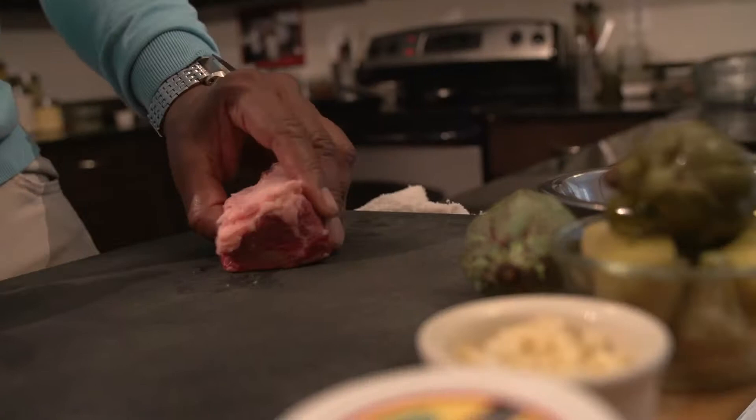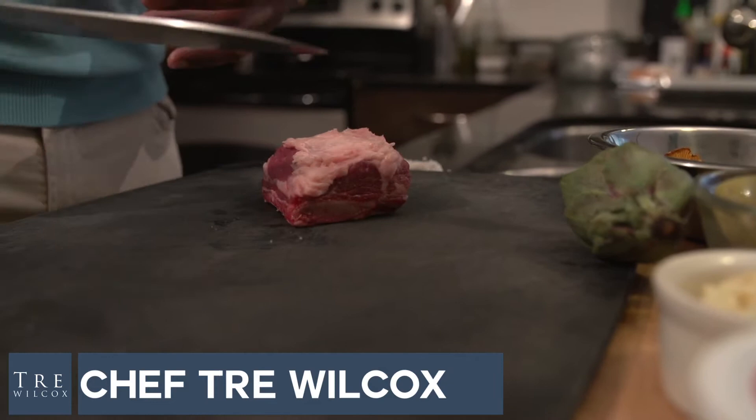What I like about bone-in short ribs is that when you cook a piece of meat on the bone — whether it be chicken, beef, or veal — all those meats pick up a little bit more flavor when they're cooked on the bone.